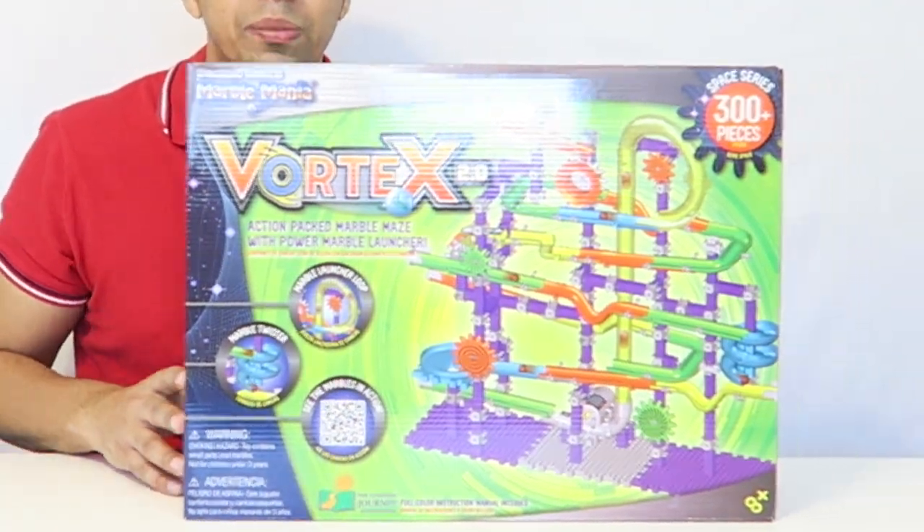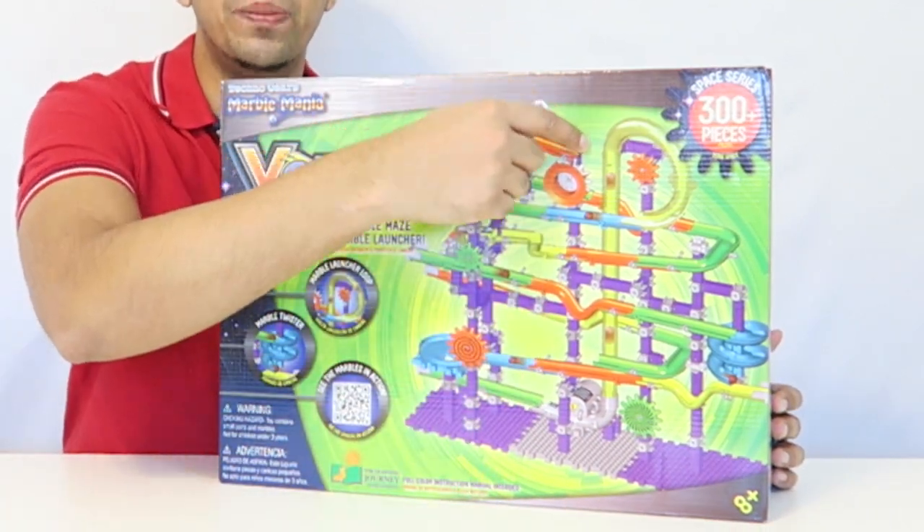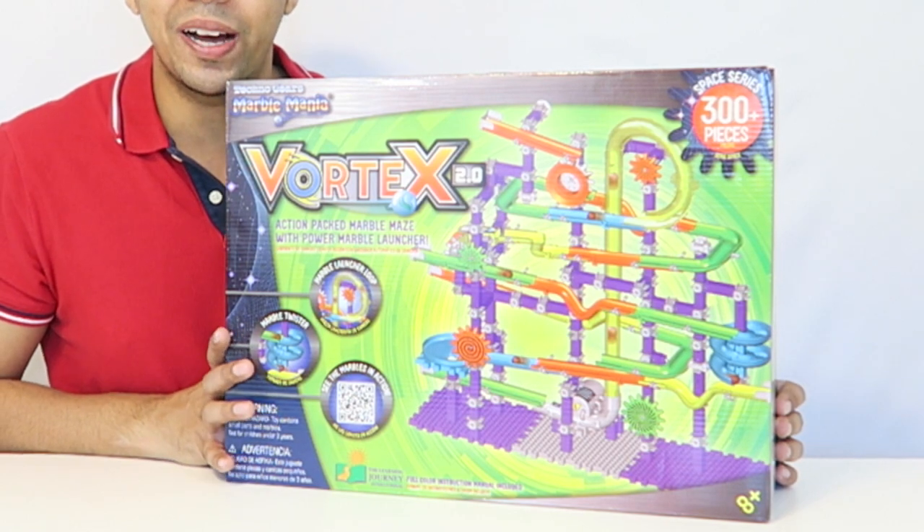This is a cool-looking marble maze because it actually has a power launcher that sends the marble back up and starts all over again. So let's go and take a closer look at the box.